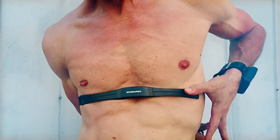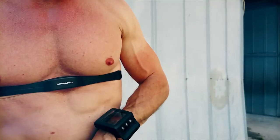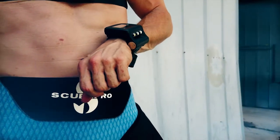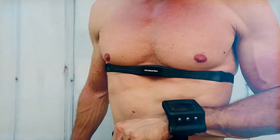Even your dive profile is one of a kind, based upon your real-time breathing rate, your skin temperature, and your heart rate — a patented feature only Scuba Pro can offer.